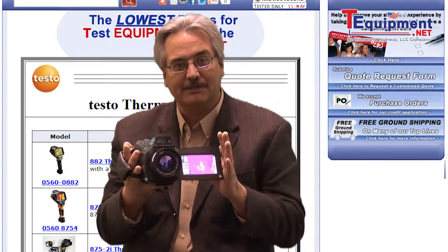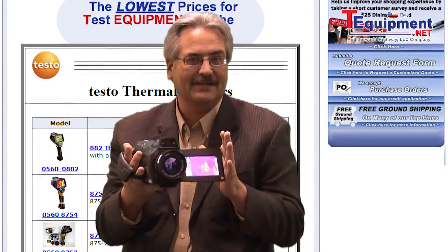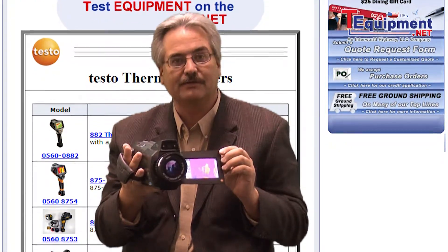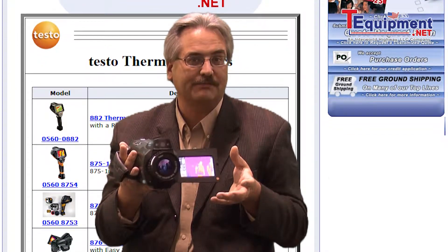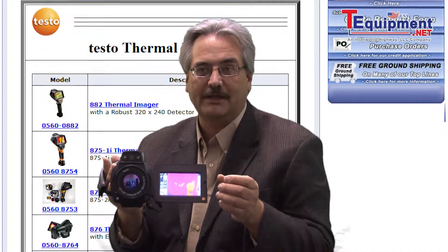This camera is a high-resolution imager — 640x480 pixels with a high sensitivity of 40 mK. It has some truly innovative features built into it, such as a 4.3-inch touchscreen display, offering extremely high detail and image quality.